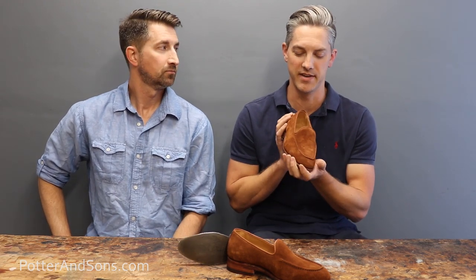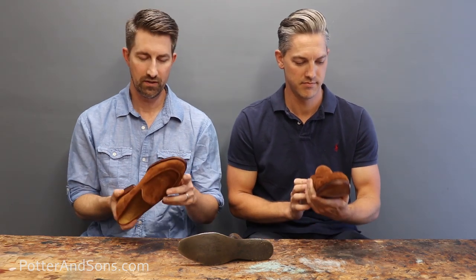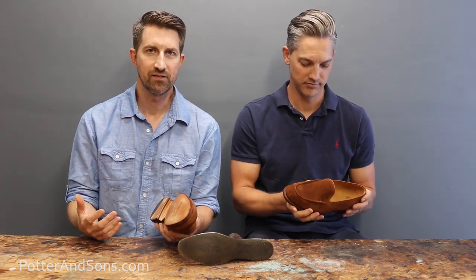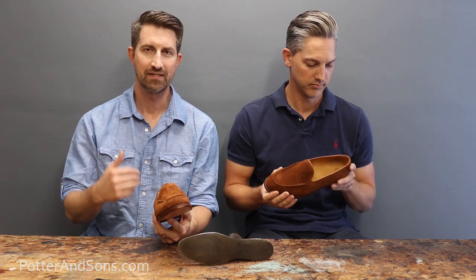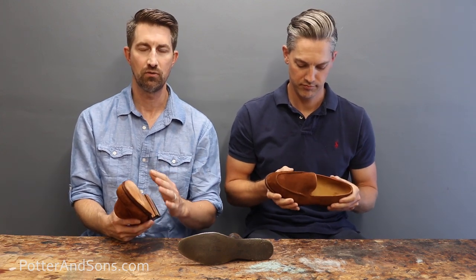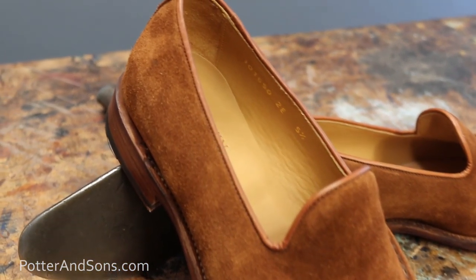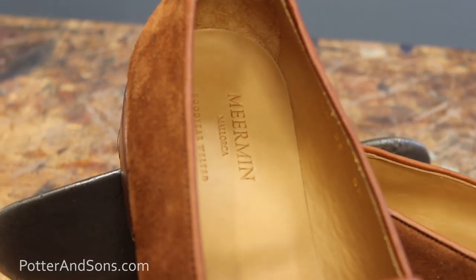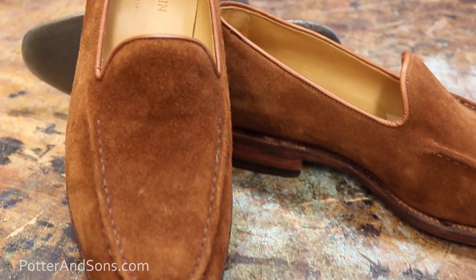These were brought in by a customer. He wants some sole protectors put on the bottom, but before we get into that we're going to use these shoes to tell you what we think about them. When the guy dropped them off, one of the things we want to do on this show is crack open different brands and show you the true quality and craftsmanship. Unfortunately we couldn't do that since it's a new shoe he's only worn a couple of times, so we'll at least do our first glance review.